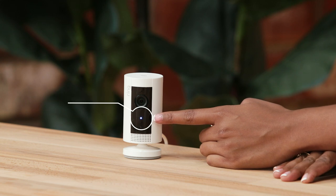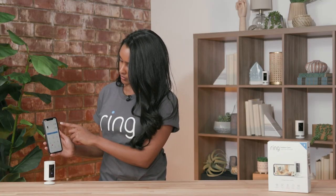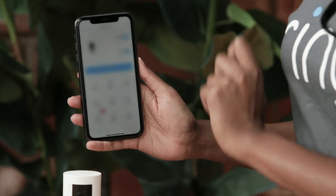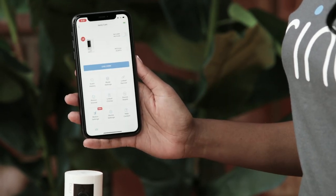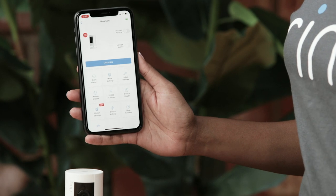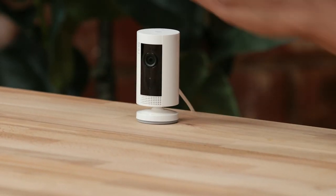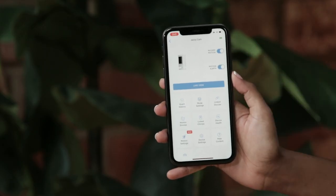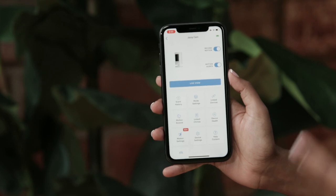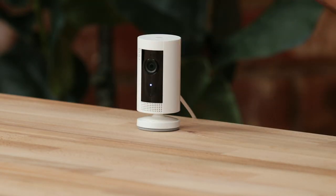With your privacy in mind, you can choose when you want this device to be recording or not. In order to turn off your recording, you turn off the record motion and confirm, and now your device will not record the next motion — it's currently not recording motion and you won't get any motion alerts. To turn your recordings back on, you turn record motion back on, and now you should get an alert next time motion is triggered along with a recording.